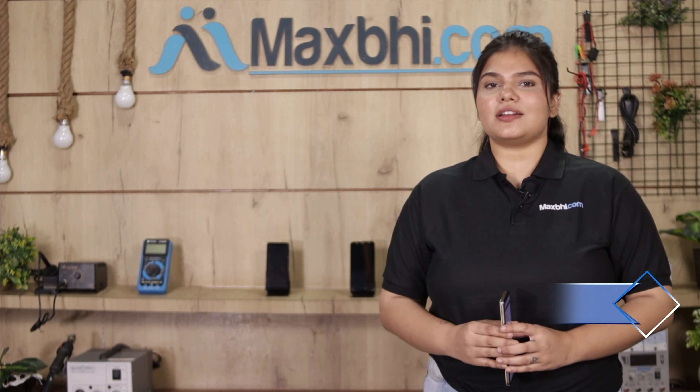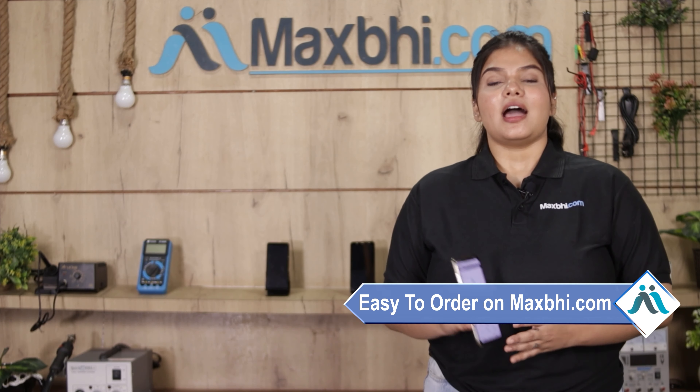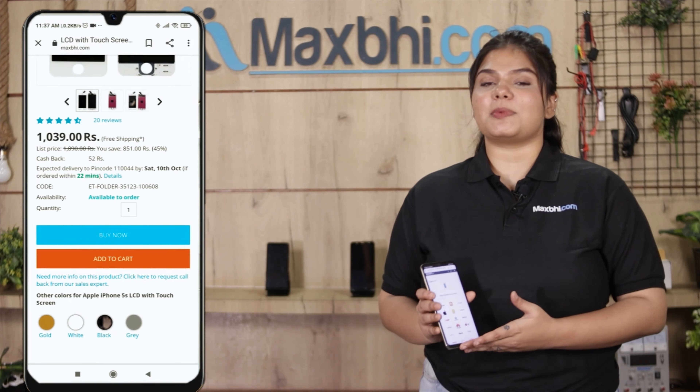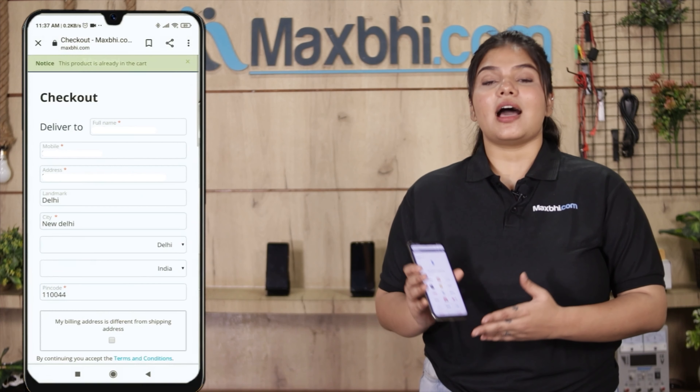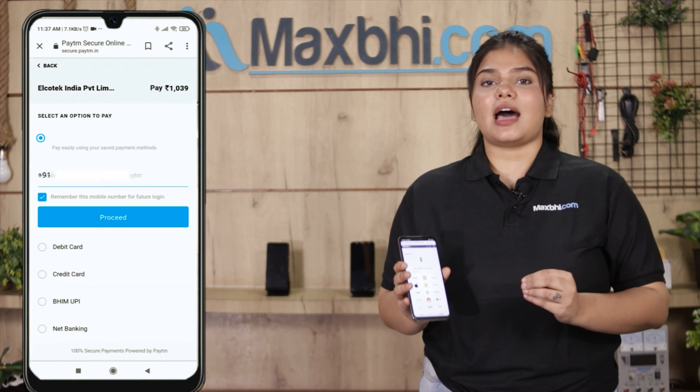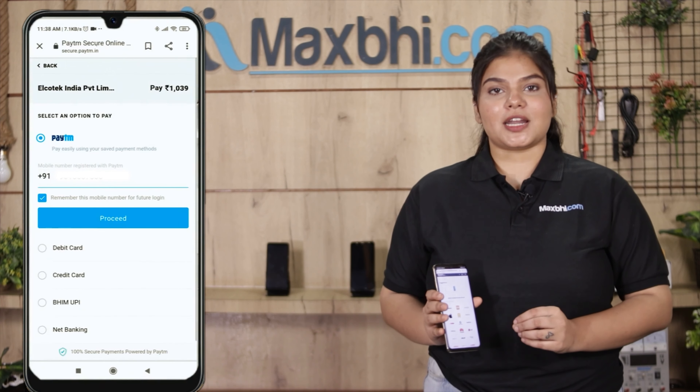Friends, ordering on MaxBee.com is very easy and simple. Search our website MaxBee.com, click on the product page, and click on Buy Now. Fill in your name, mobile number, and address, then click on Order. After clicking on Order, you will be taken to our super secure payment page.